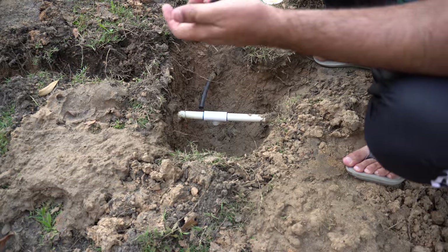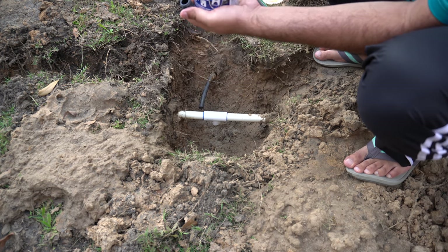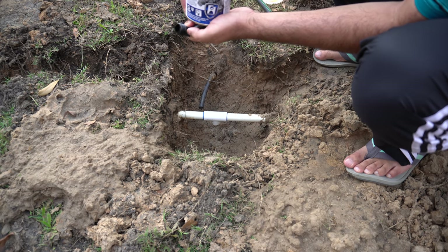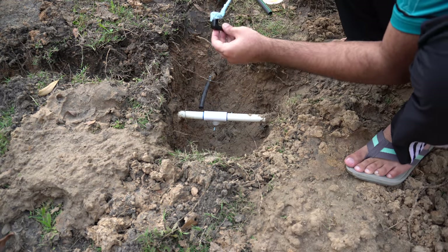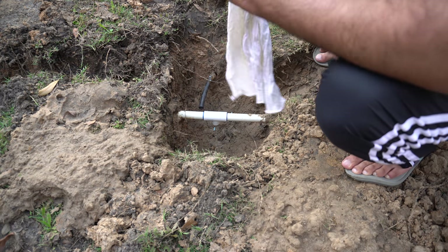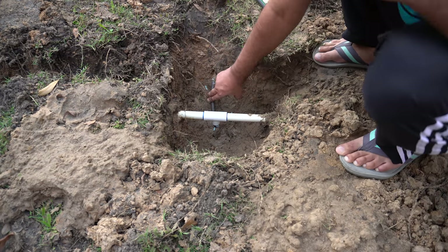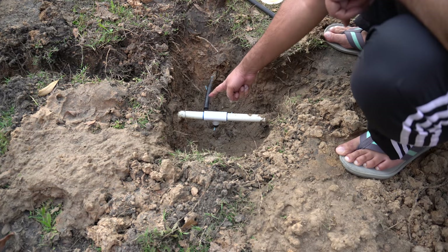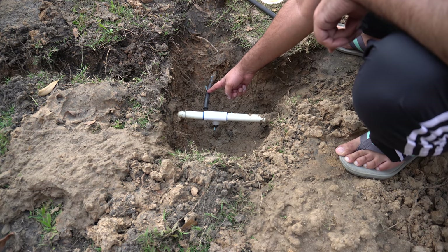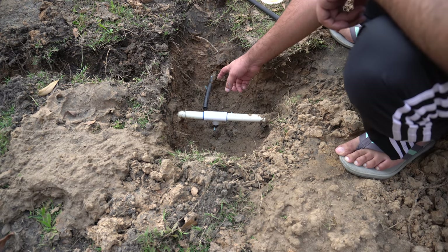Although it is not necessary, I'm going to put some thread sealant onto this just as a precaution. Now I'm going to cut back this pipe so that I have enough room to put a coupler in here and also the pipe.